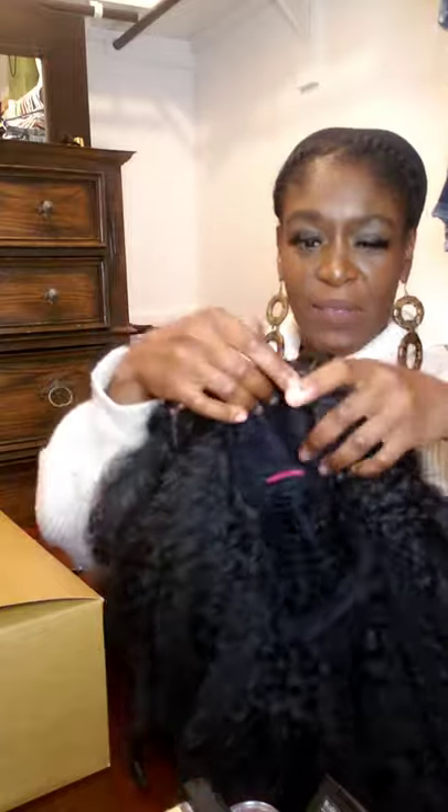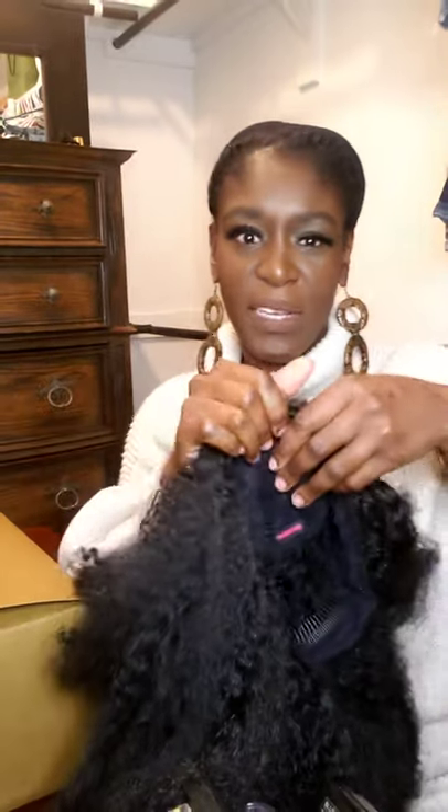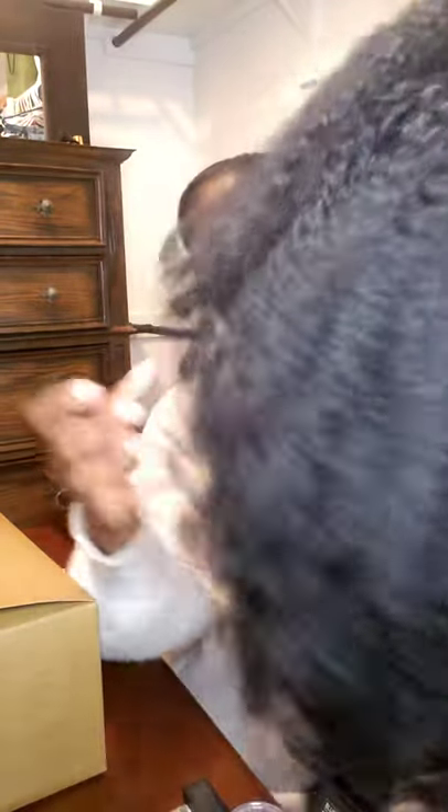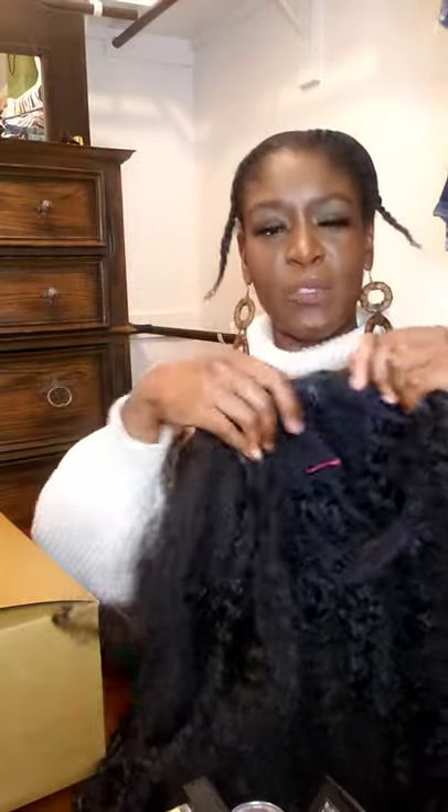Make sure the Finger Comber tag is facing up, because it could get kind of confusing since it's just two combs. This is the length on it — look at the curl pattern. It is really soft and nice. I already have my hair in two twists, so I'm going to go ahead and try it on.